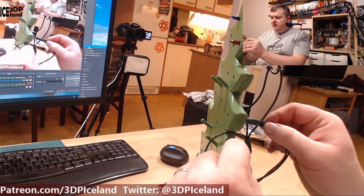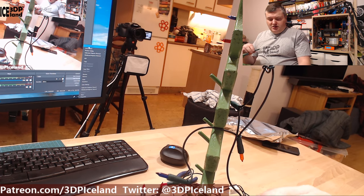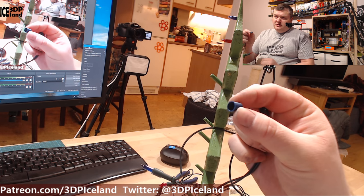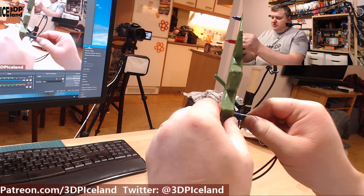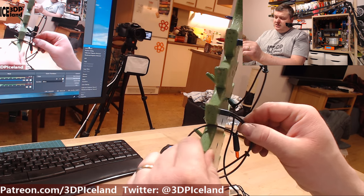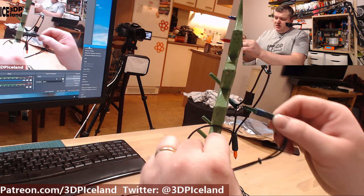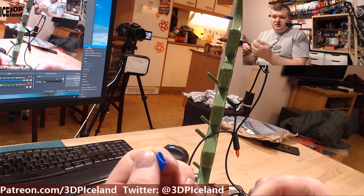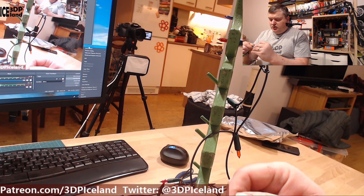I don't want to glue them in because if I need to replace a light at some point I want to be able to pull them out. First I made a small spacer out of PLA, just a very thin spacer that I could slide over and then fit in. This seems to work pretty nicely but there's some give to it, it's not absolutely perfect. So I decided to try a flexible spacer and I printed those with NinjaFlex and they seem to give me a more stable result.